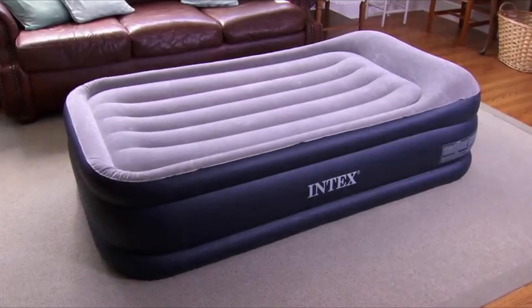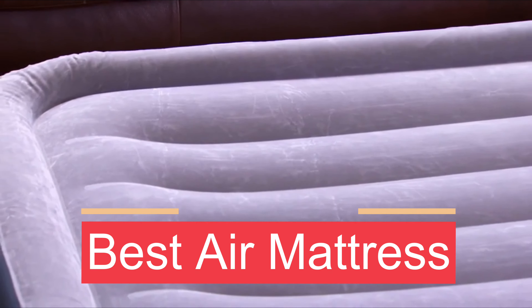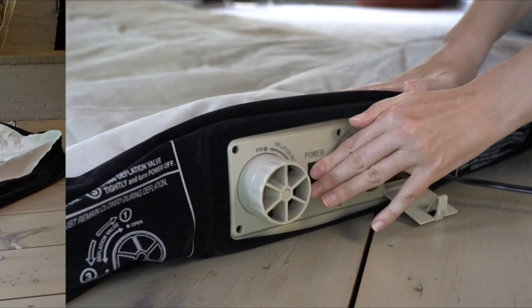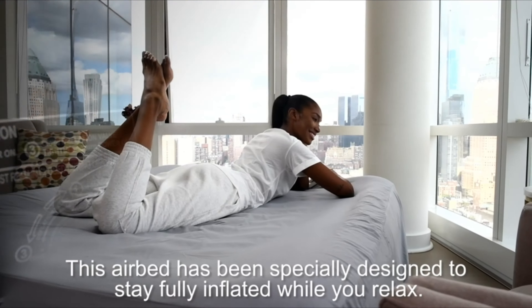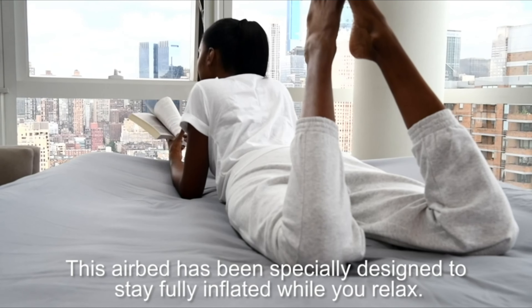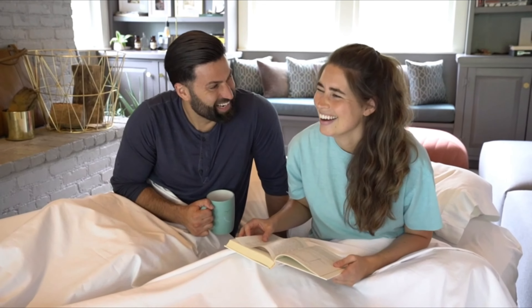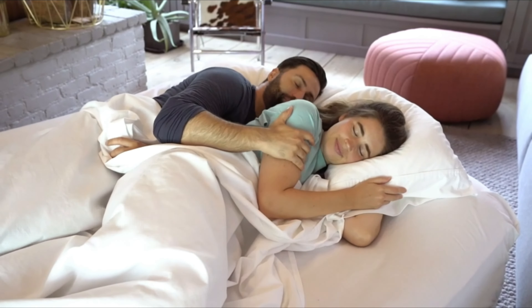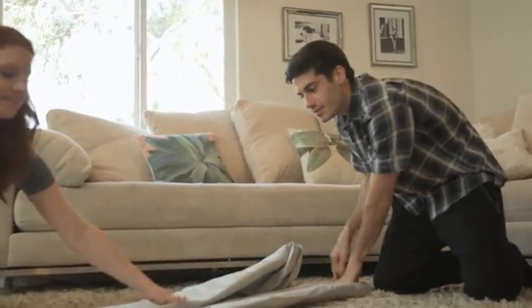In this video we present the best air mattresses on the market today, regardless of whether you are looking for the budget option or the best of the best. We have chosen one for each category. We made this list in no particular order. All the links for the products mentioned in this video will be in the description below, so if you want to find the best prices and more information, be sure to check it out. Now let's get to the video.